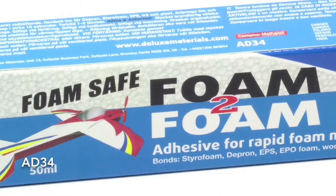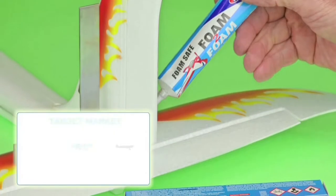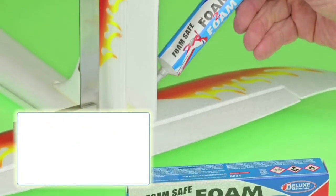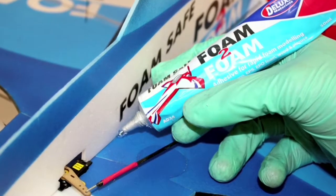Looking to glue foam quickly and easily, our specialist adhesive Foam to Foam is the way to do it. Aimed primarily at the RC Modeler, Foam to Foam is a flexible, one part, fast drying glue that comes in a handy metal tube.